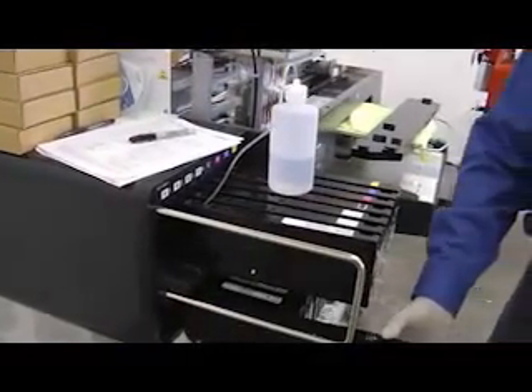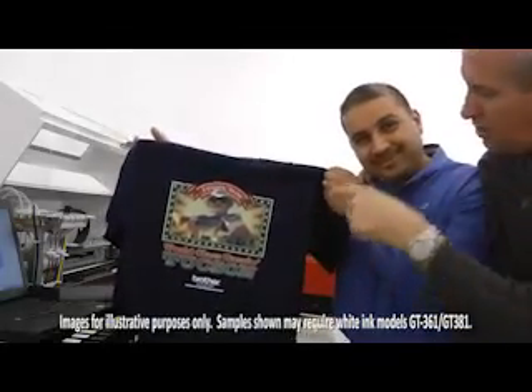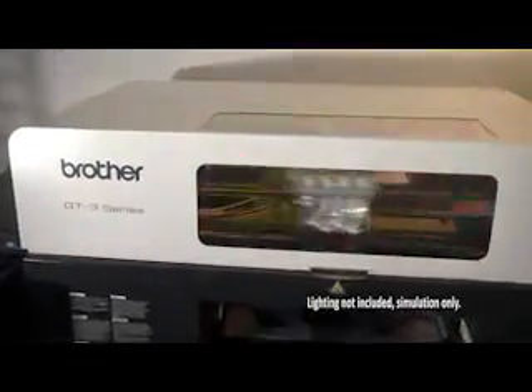Brother also offers online and toll-free technical support. Should you have an issue that requires service, Brother's certified technicians will do on-site repair to help you get back to business fast, eliminating the need for costly return shipping.